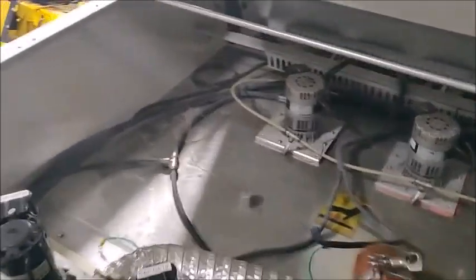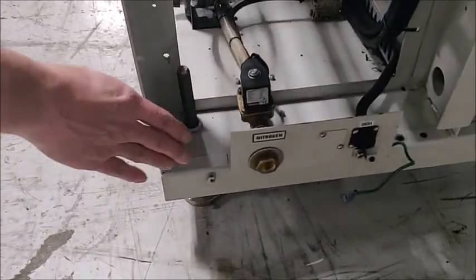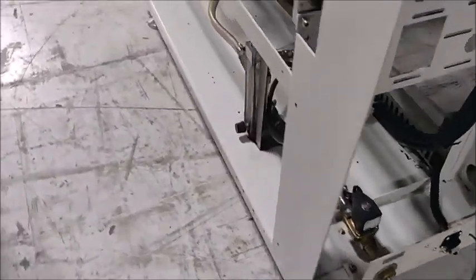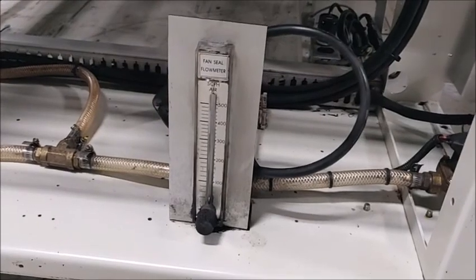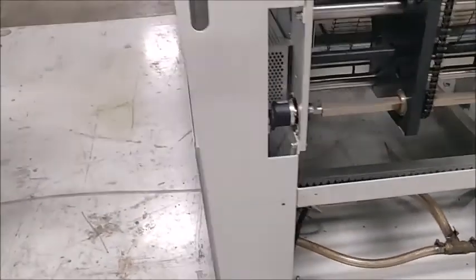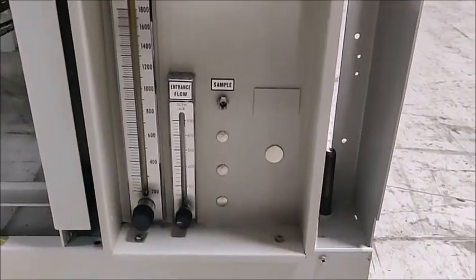We're going to go through your acceptance list now. We're going to start with your questions about nitrogen control. This is the main nitrogen inlet right here on the back side. The controls are here — that's the flow control for the fans, so that's the plenum for each blower. And then this is the entrance flow and exit flow meters along with the sample port.